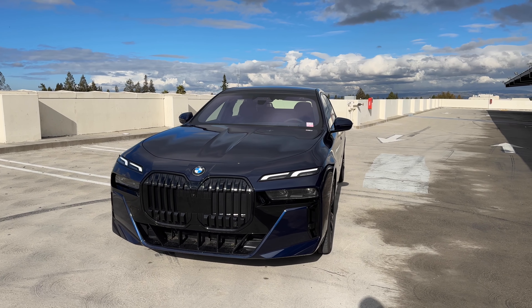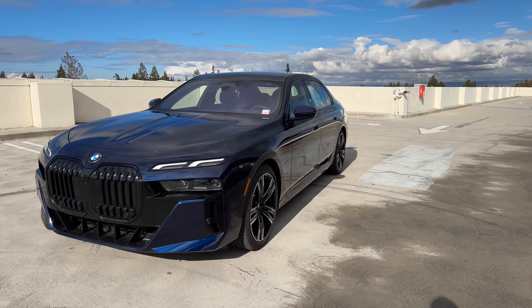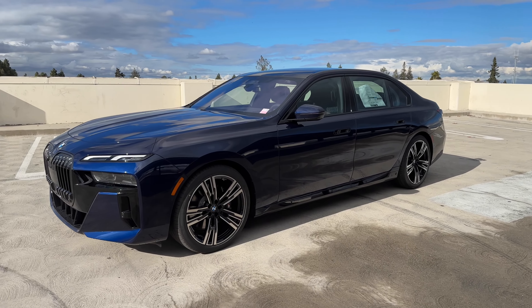This is a very large vehicle replacing the previous-gen 7 Series. It's about five inches longer, a little bit taller, and slightly wider.